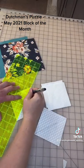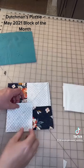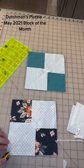We're doing the no waste flying geese method, so you'll need to mark the small white squares from corner to corner on the wrong side of the fabric. Layer it on top of a colored fabric and sew on a quarter inch seam on either side of the line.